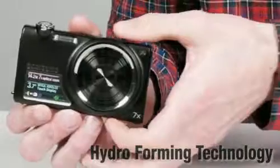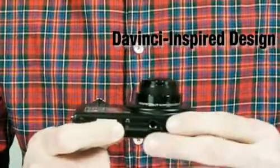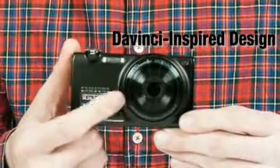It's also built with an oversized lens, and that makes an impression no matter how you look at it. There's a hidden feature called da Vinci-inspired design that appears when the lens is in action. Not only does the CL80 have a lot of style, but it's also built with an ergonomic design that allows for convenience when taking pictures.